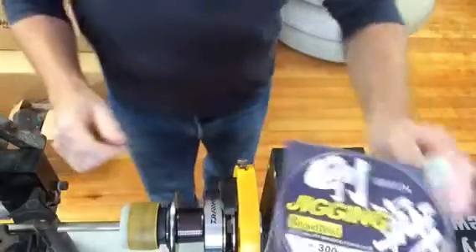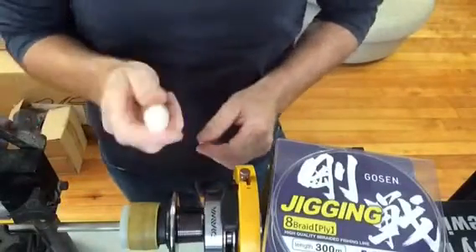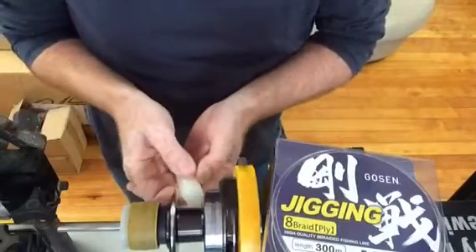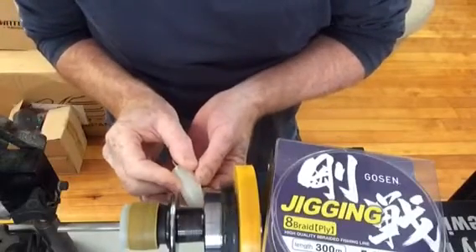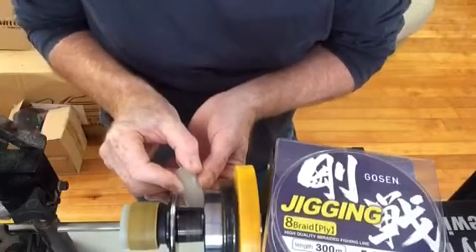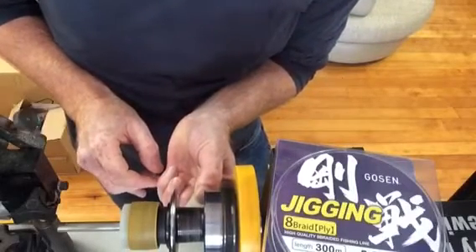Here's a good one. When you put the braid on the reel and you get salt water sticking to the braid, it can cause corrosion in your spool. So a real good idea is get a candle and run it around on the spool, lining the inside of the spool with candle wax. Make a little point on the candle so you can get right in there. Get a good, generous layer of wax.